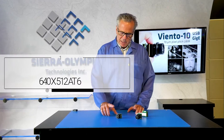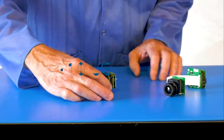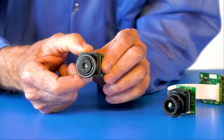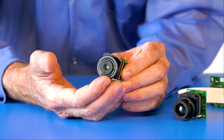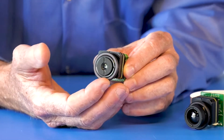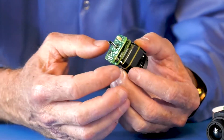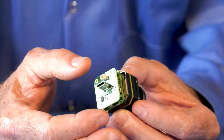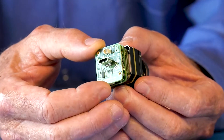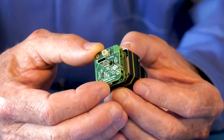So let's talk about the USB version first. We have the thermal module with its accompanying lens — in this case it's a 50-degree horizontal field of view lens. What we've done is craft USB boards that interface with the digital video output from the DRS core.